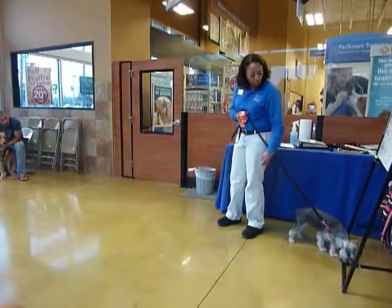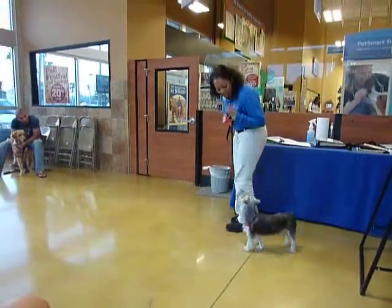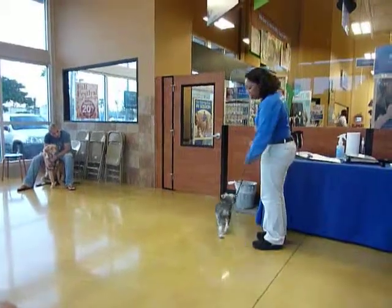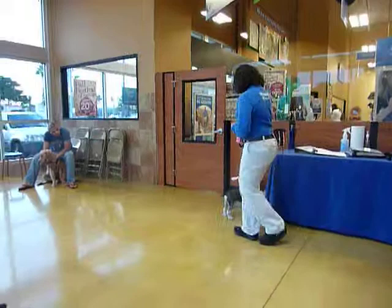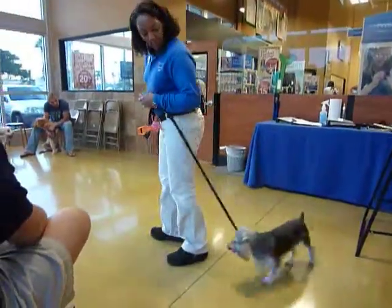Mickey! Hi, Mickey. Yes. Good job. Very good. I want the leash slap. My verbal cue is 'let's go.' Mickey, let's go. Good job. Let's go. Good.